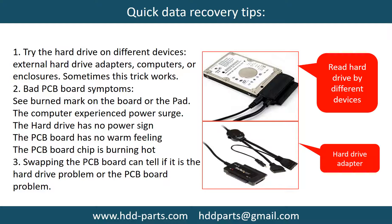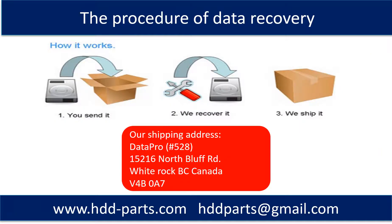Another way is swapping the hardware PCB board. Swapping the PCB board can fix the problem caused by the PCB board. There is a cost to swapping the PCB board, but it is much cheaper than sending a hard drive to a data recovery firm. This picture shows the procedure of how we do data recovery for our clients.